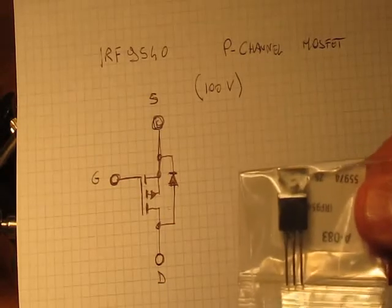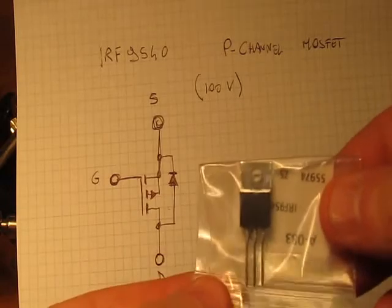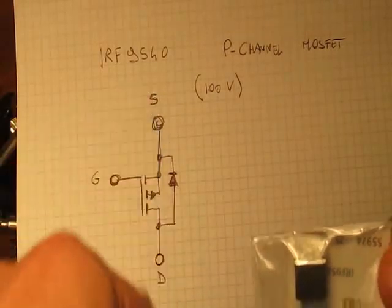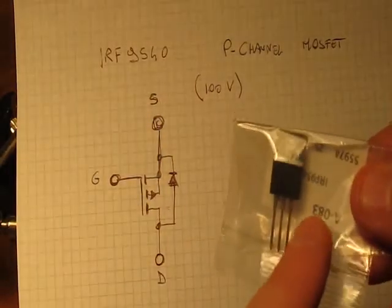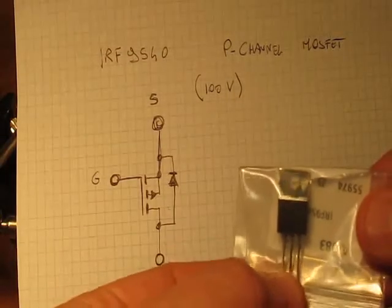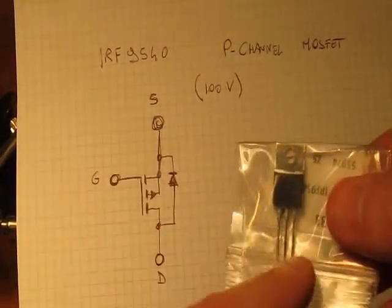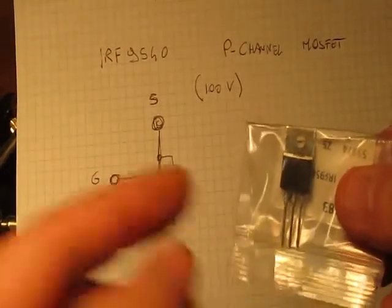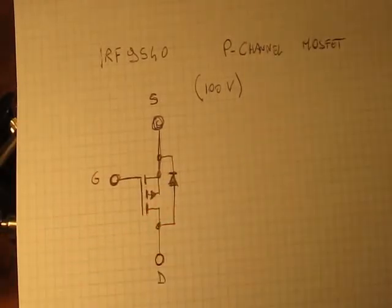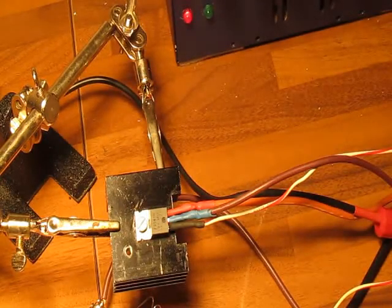Here is an example of the device. The three terminals are: the source, which is where the current flows from — that's the terminal on the right; the drain, which is where the current leaves the device — that's the pin in the middle; and the gate, which controls the flow of the current — that's the one on the left.